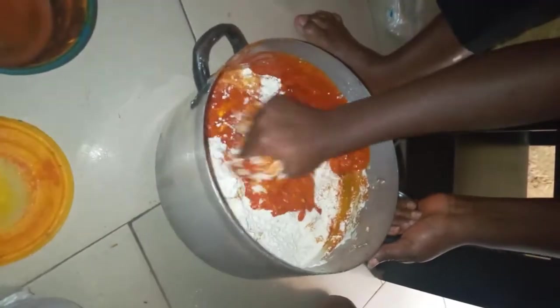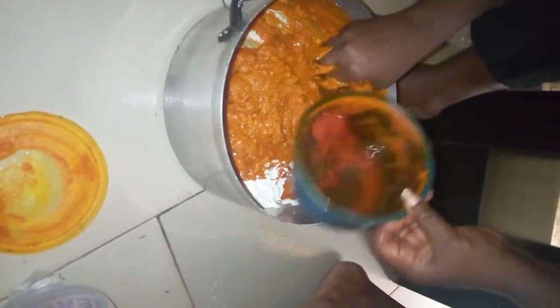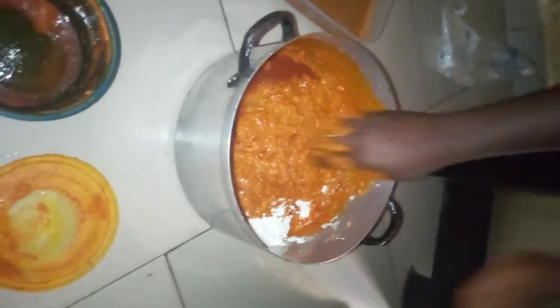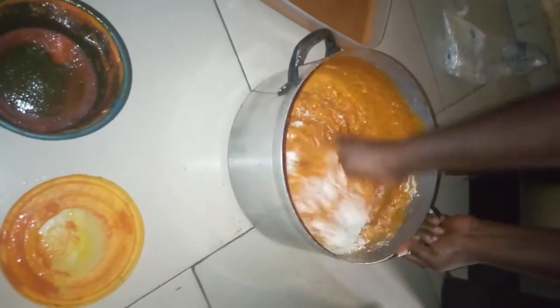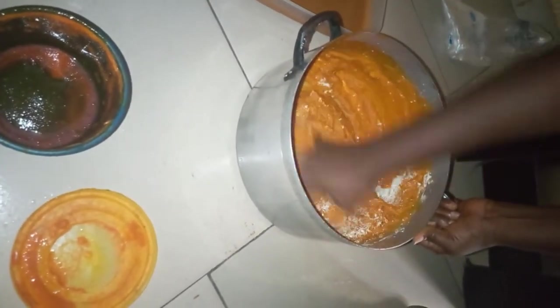We'll mix it into the pot of the Bambara. We'll work it in — so beautiful mixture.